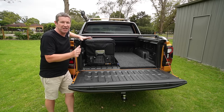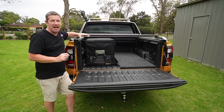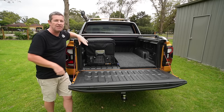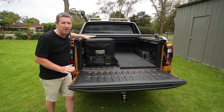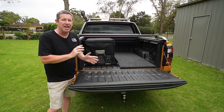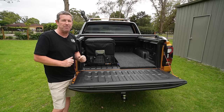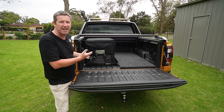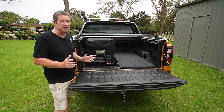A little bit of context: we want to keep this as a ute — a multi-purpose vehicle that does everything. It's a daily commuter, you can use it on weekends, take it camping, tow with it. It needs to do everything. So we've just done the budget DIY solution, because a lot of us don't have 20 or 30 grand to throw at a ute fit-out, big wheels and tires and all that gear.